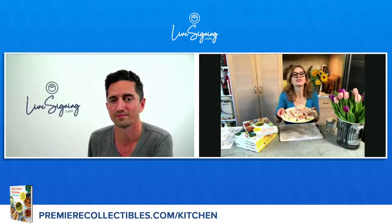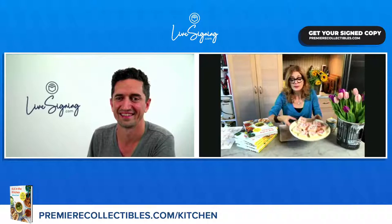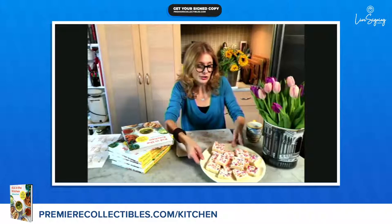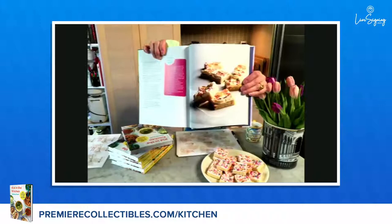These are sheet pan sugar cookies. I'm going to hold them close to the camera. This is a great recipe from Kid in the Kitchen. So instead of rolling out sugar cookie dough and using cookie cutters to cut up individual shapes, which takes a long time, this is the easier version. You just press the dough into a sheet pan, a jelly roll pan. You bake it, and then when it comes out, you ice it. You can tint the icing pink or leave it white, put some sprinkles on it. They are so festive. Kids love them. And they're super easy.